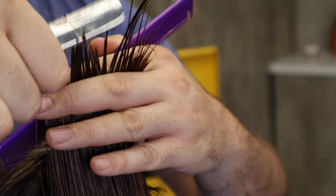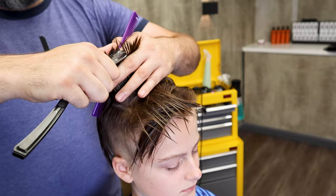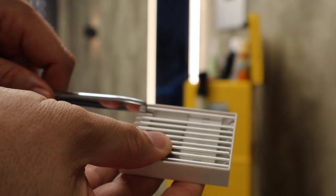This video is all about the feather razor and how you can apply that to a haircut. The feather razor is a sharp blade that has a bumpy guard which allows you to hold it with your thumb. They come in packets and they're easy to load.